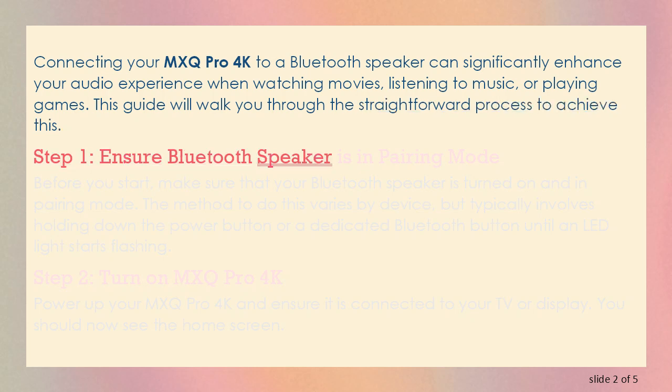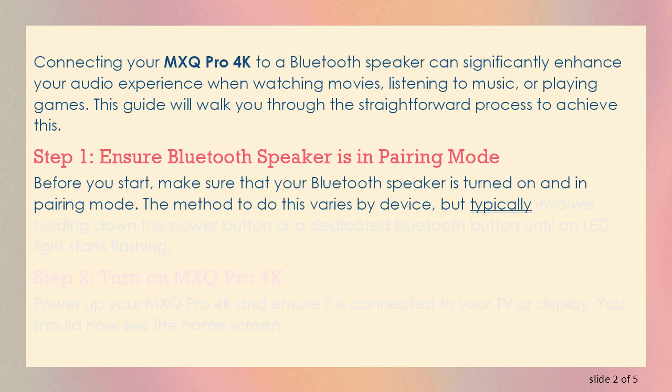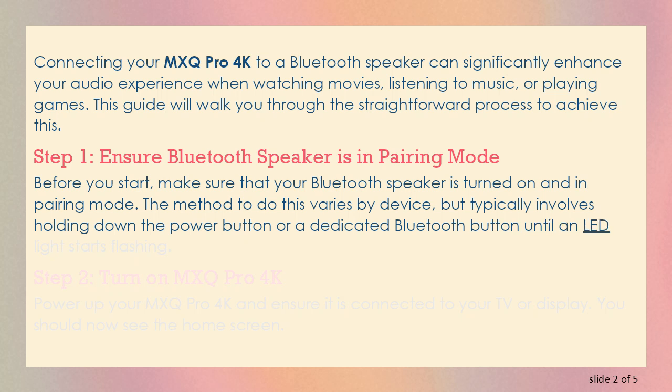Step 1: Ensure Bluetooth Speaker is in pairing mode. Before you start, make sure that your Bluetooth speaker is turned on and in pairing mode. The method to do this varies by device, but typically involves holding down the power button or a dedicated Bluetooth button until an LED light starts flashing.